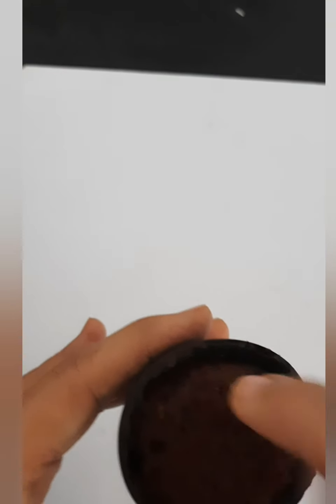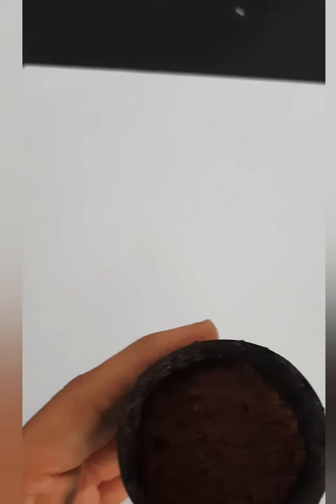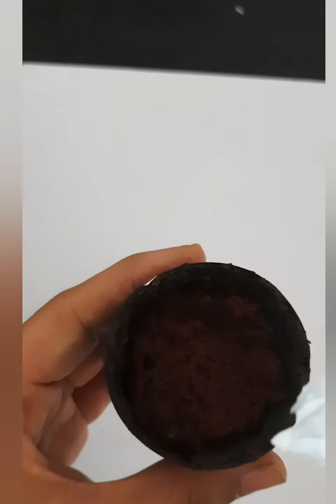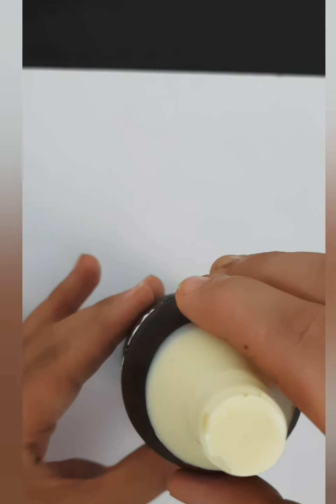Then take the upper part — first add a layer of cake in it, then add some whipped cream over it and level it with the help of a spoon. And now join both the parts together.